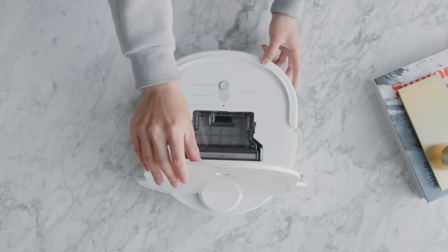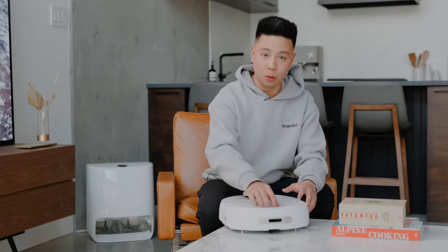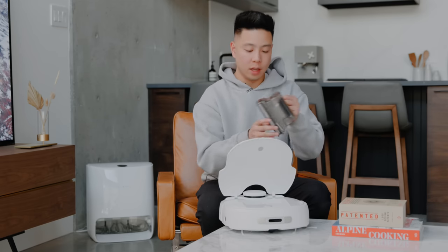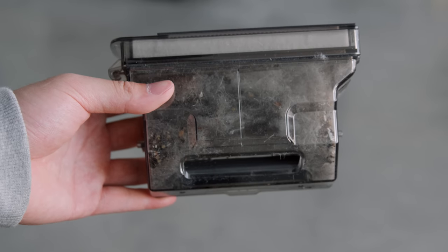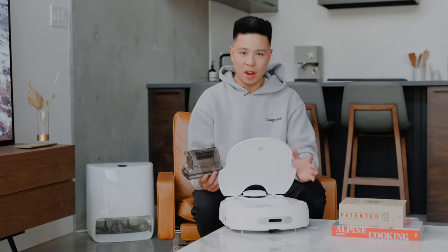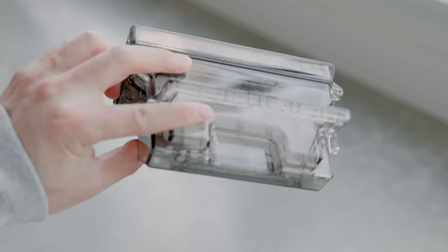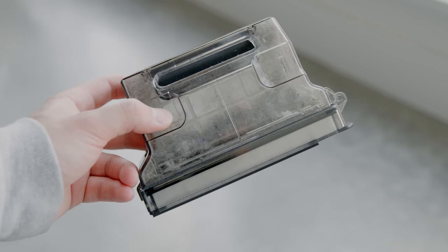Generally speaking it just sweeps everything into the collection chamber, and emptying it out is super simple — just open it at the front, pull the latch, and empty out the dust. Even though the self-cleaning mop feature is really innovative, it would have been nice if it could also clean the dustbin to 100% automate the entire process. But I know that's a little nitpicky, and emptying it takes just a few seconds.